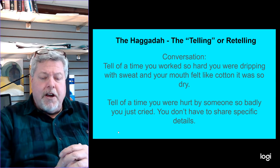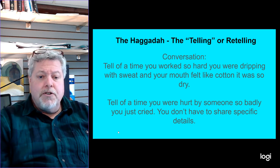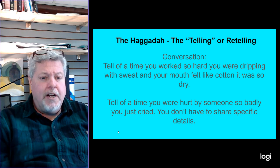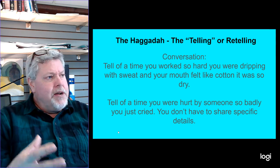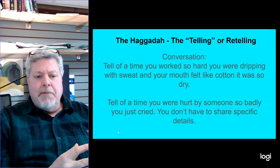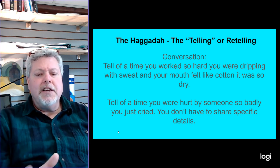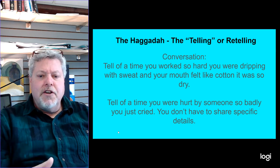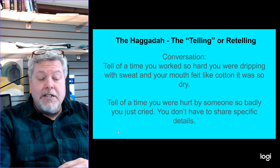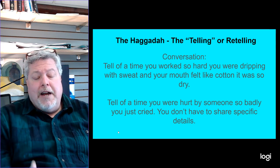The second part of the conversation, I want to drive them to: tell of a time when you were hurt by someone so badly you just cried. You don't have to share specific details, just something general — like, I was at school once and a kid at the playground pushed me off the swing because they wanted it, and it hurt and I was crying. Something simple, but enough that you get why you were hurting, and that somebody did something to you — or you may have done something to somebody else — that caused hurt and pain and you felt awful about it.